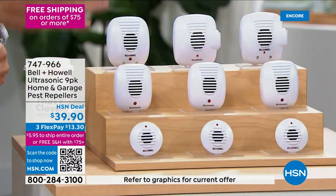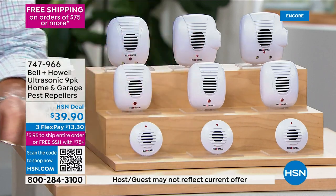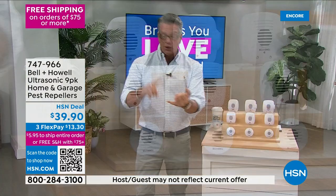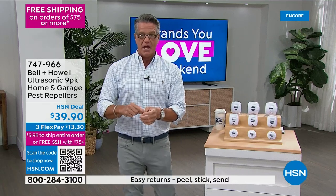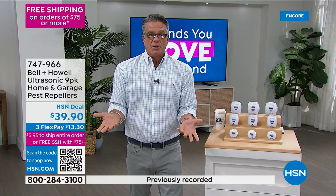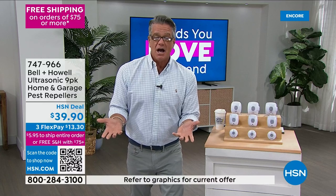Make sure when you plug them in, you don't put a big sofa or chair in front of them — the signal needs to go out, so you want to put them in a plug that's exposed to the room. I'd put one or two per room. I have two in my bedroom, three in my living room, two in the workout room, and one in each bathroom. I have not seen a bug in years.